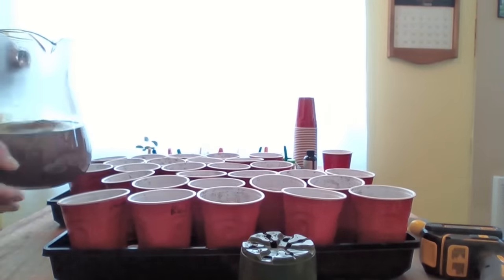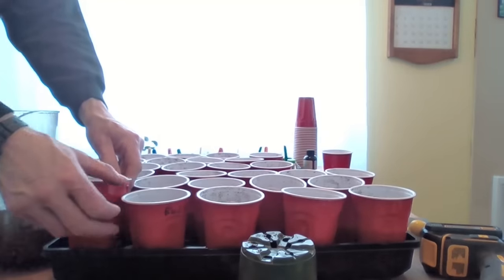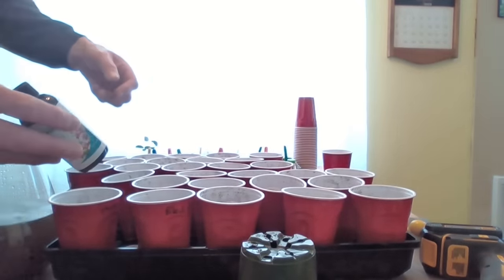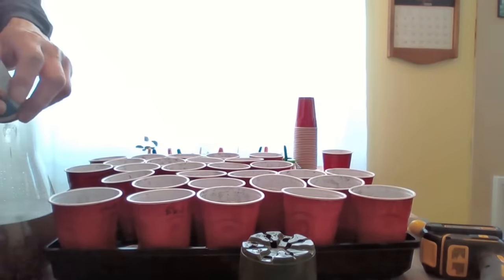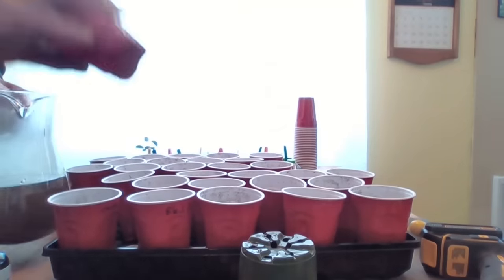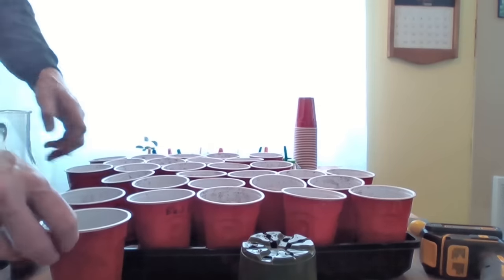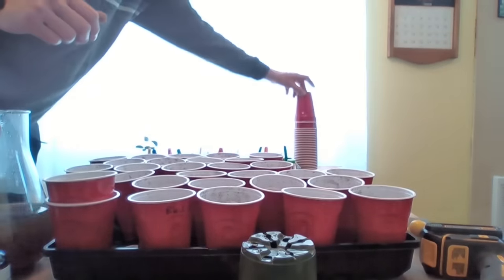I boiled my water — first because this starting mix has been around for a while and I'm afraid of fungus gnats. The reason the water is brown is because I was given a free sample of a product called Organic REV, which is supposed to help with root development, so we're trying that out. We'll put a capful or two per gallon of water. Then we're going to fill the bottom cups — which don't have holes — with about half a cup of water, and set the inner cup right inside the outer cup to let that water seep up into the soil.